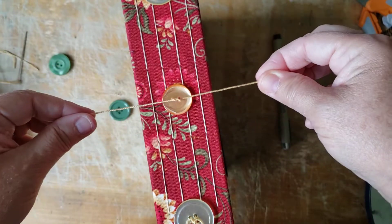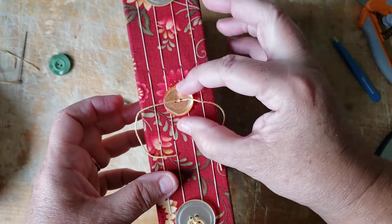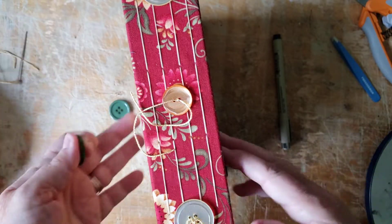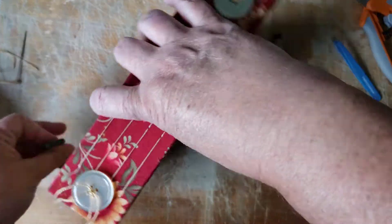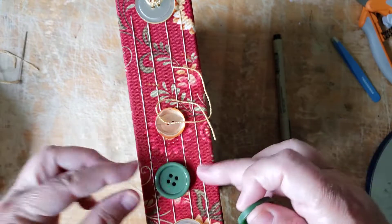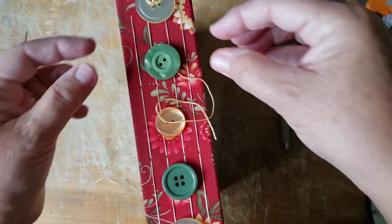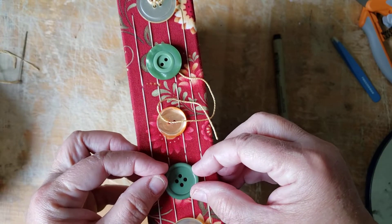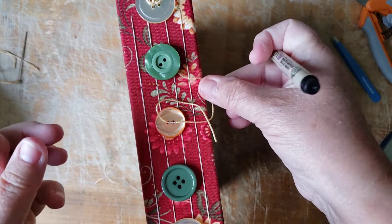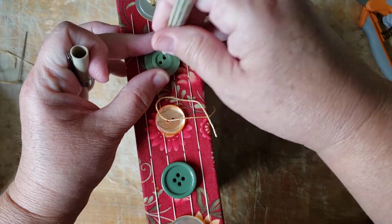Right over, left and under. Pull tight — see how they're nice and snug? They're not going anywhere. So now which one's the top? It really doesn't matter. I think I want those a little cockeyed just for a little change — oh, that's going to look cute.